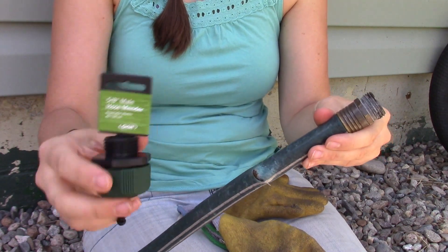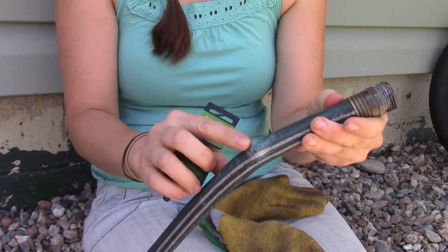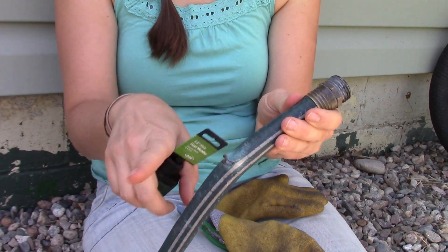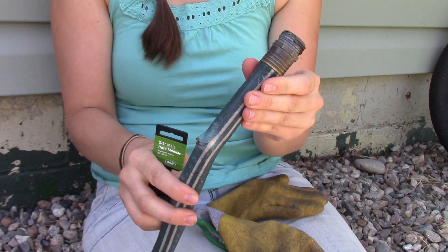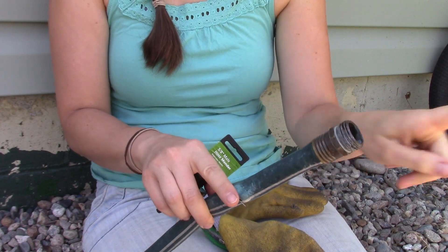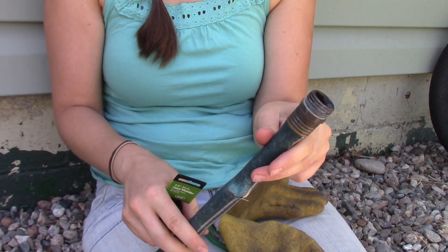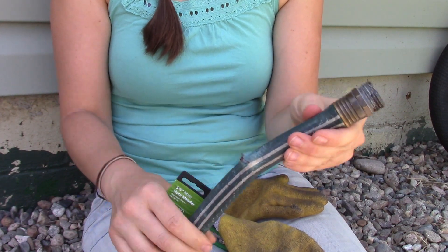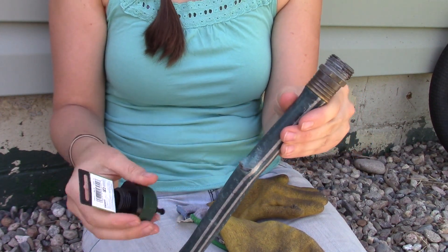They actually have these cool things called hose menders. So if you end up with an issue like I have here with one of my hoses where it actually broke and then it spews water — I call this a multitasking hose — because now it not only waters this way, it also waters that way. But the better way to do it is just to fix it, and it's really super easy to do.